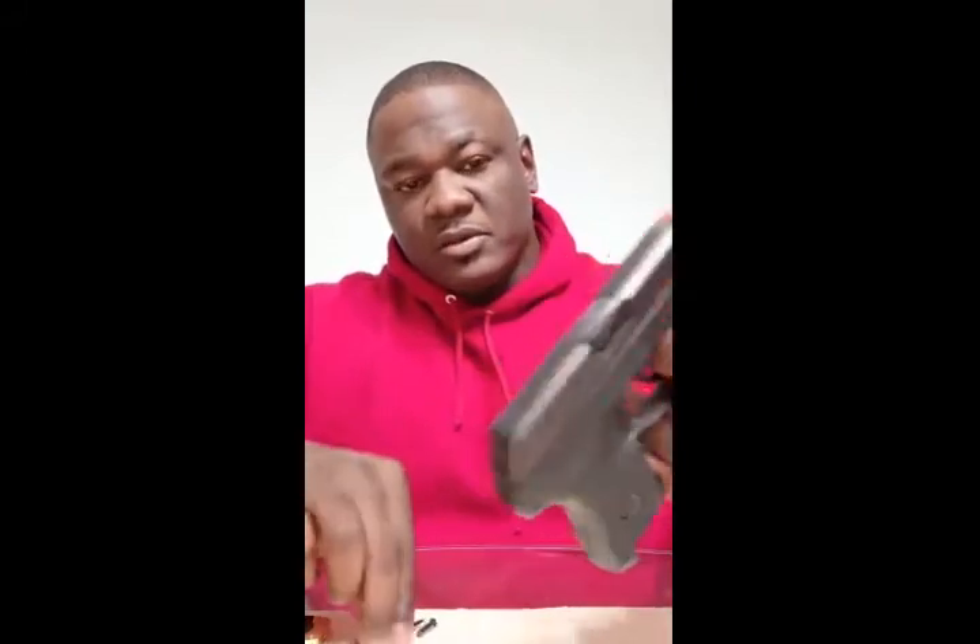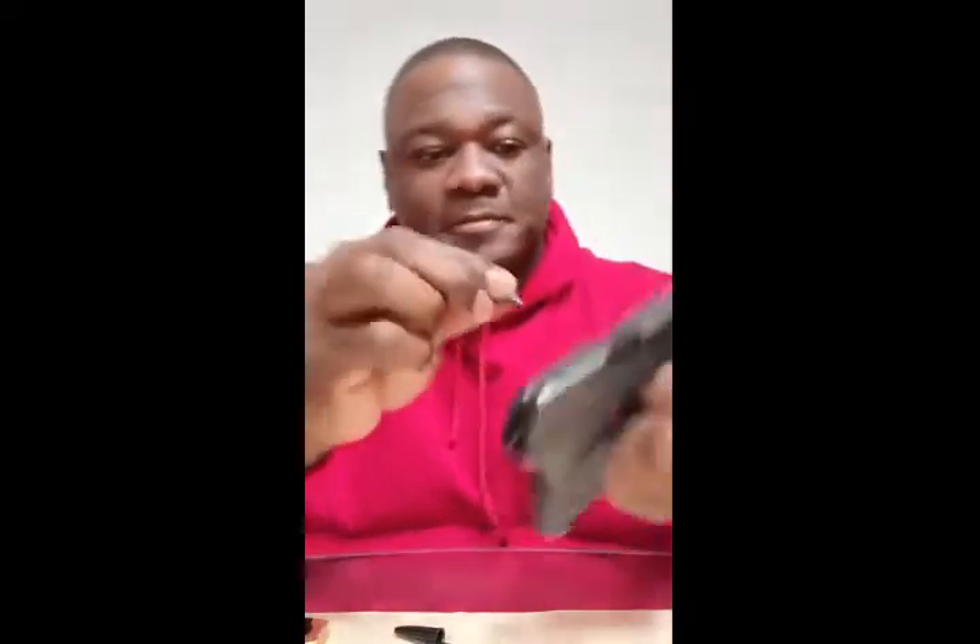To put it back together, that's reverse — you're just gonna put it right back on here, just like you reassemble a Glock. Put your thumb back on it, put a little bit of pressure, grab your pin, put it right back in that hole right there, and you're ready to rock and roll. Very concealable.